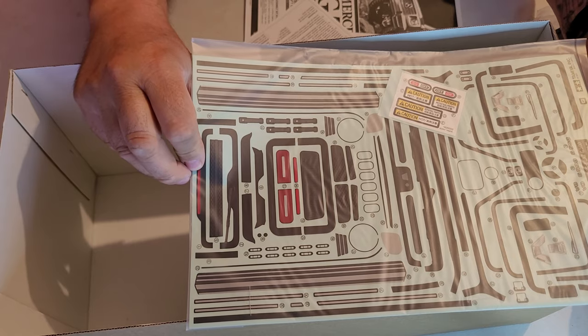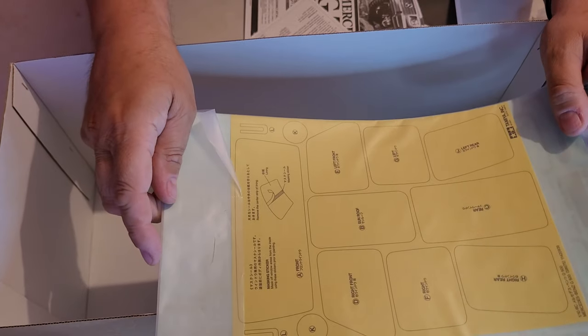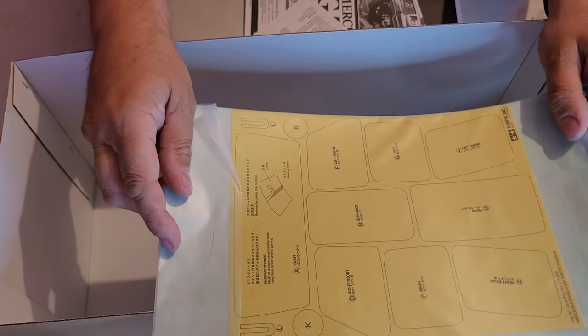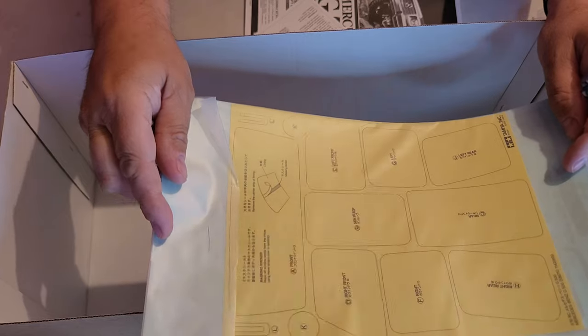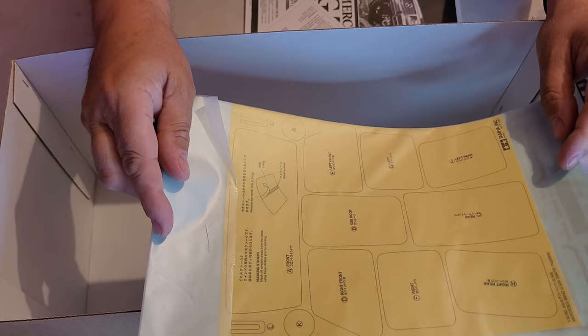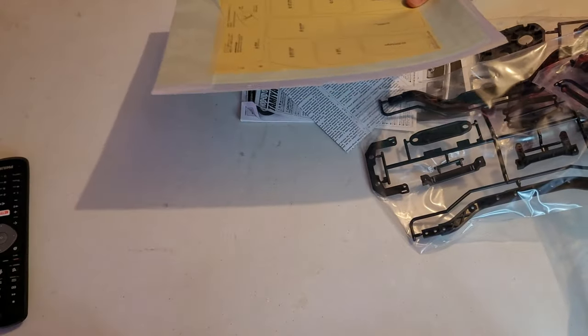Then we've got these couple of instruction leaflets and some information that Tamiya feels is important about the kit. In the bottom we've got a sticker kit — an awful lot of small stickers in there. And then we've got the window masks so you can put these on and when you spray, you don't spray over the windows. Peel these off and you've got see-through windows, or you could obviously spray them black — whatever you decide to do.